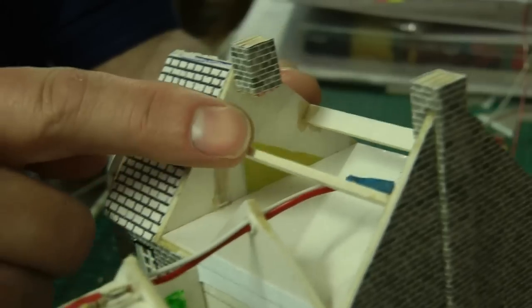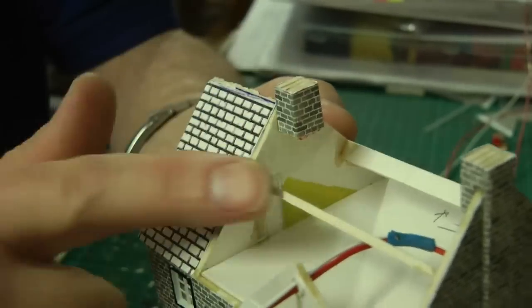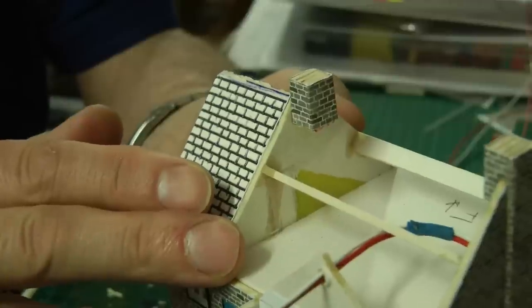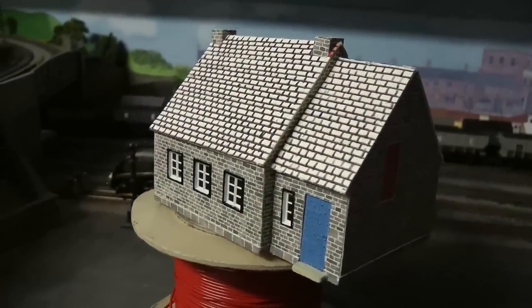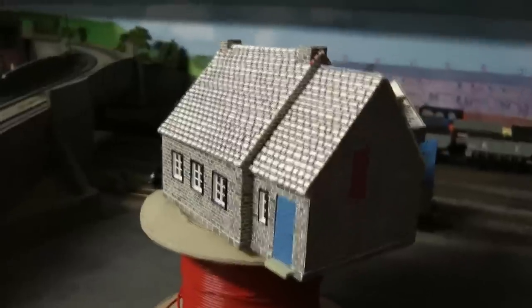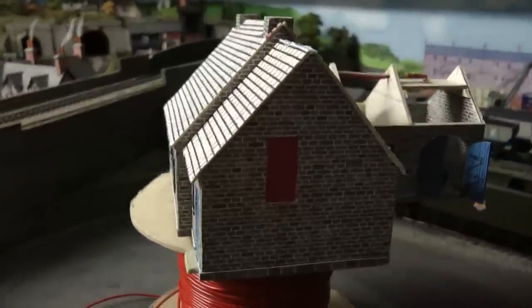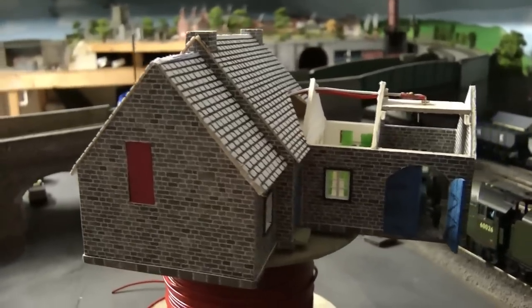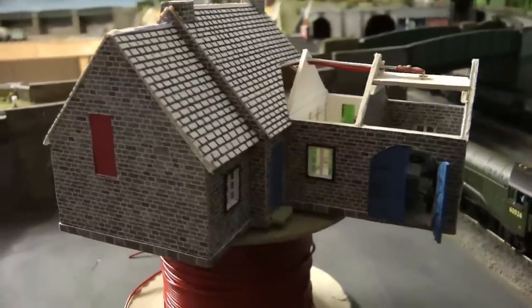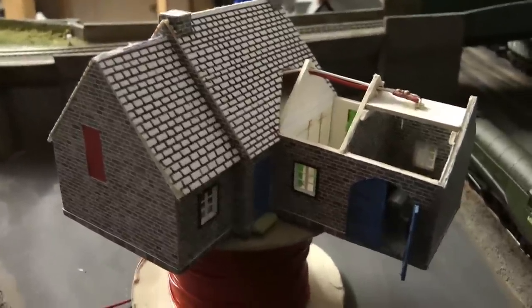Just before I glue it, I wanted to show you that I've added some braces to stop the roof curving inwards — just super glued in place. That's the main roof on. I've also added the roof across the entrance of the farmhouse, and it's beginning to look a lot like a farmhouse building now. We've still got a little bit more to do, and we'll probably save that for next week.